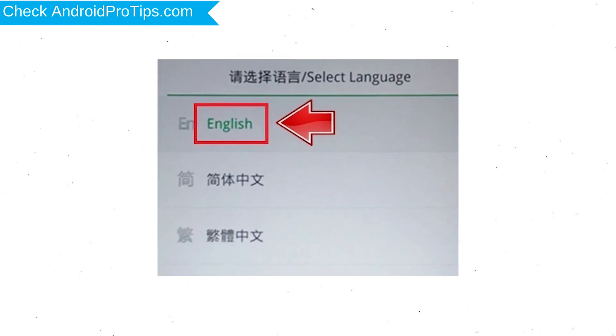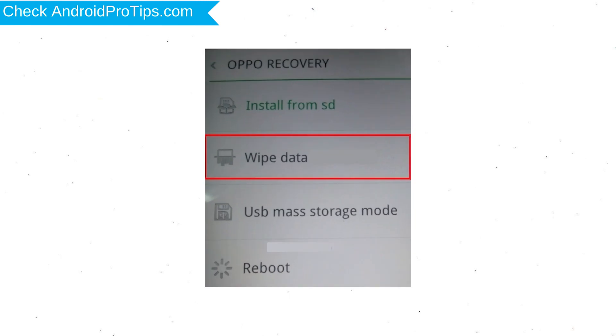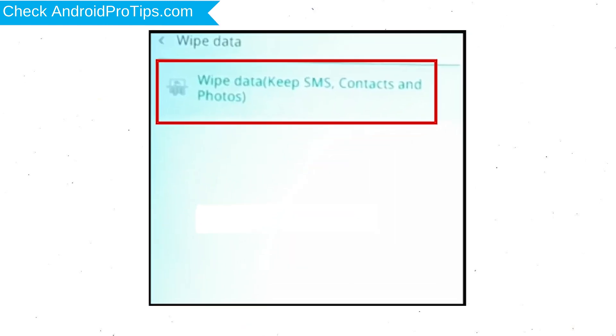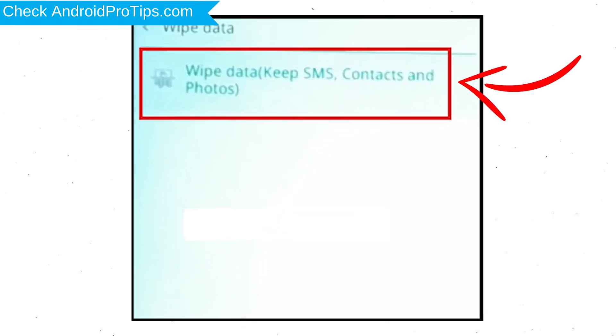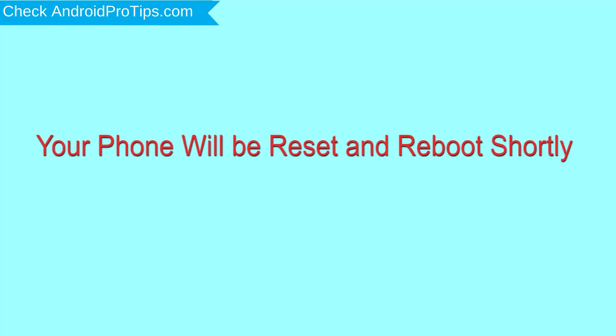Then select Language. Next, select Wipe Data. Use the volume buttons to scroll down and the power button to confirm. Again, choose the Wipe Data option and confirm with OK. Select Reboot and OK with the power button. Your phone will be reset and reboot shortly.